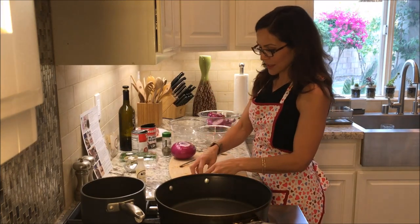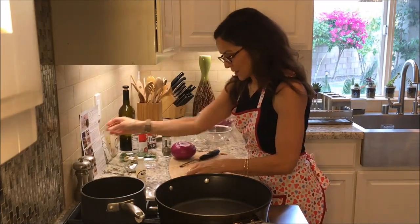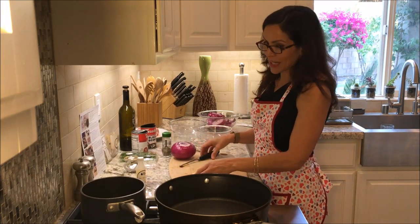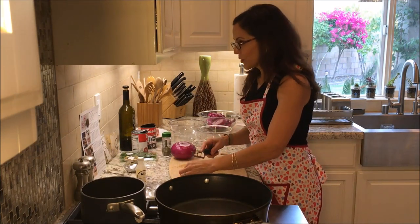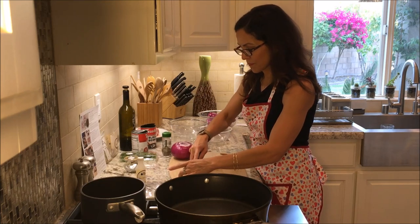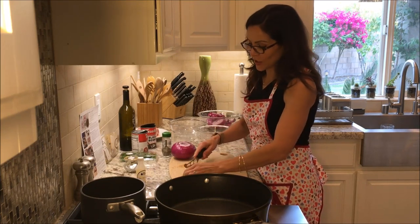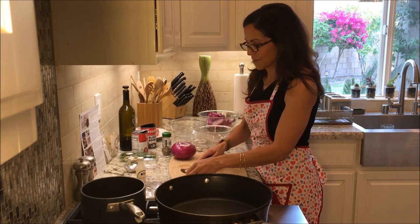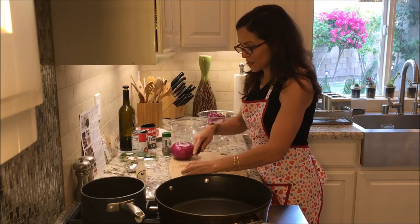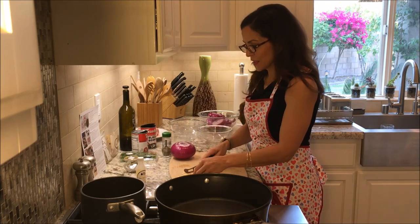Peel and roughly chop the garlic. I really like garlic and it says to use about four cloves, but I actually have six because I always add a little extra. I'm going to roughly chop it. Thankfully I have a pretty sharp knife because all of this chopping requires sharp knives, and this one is my favorite.